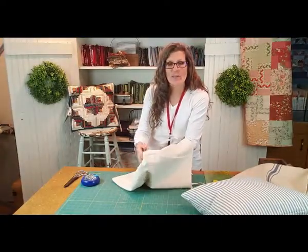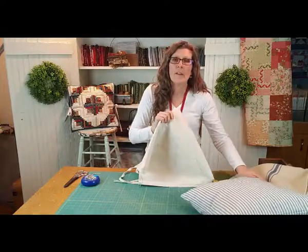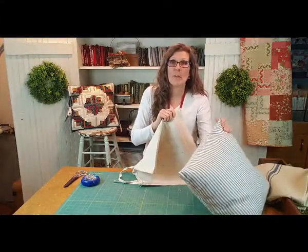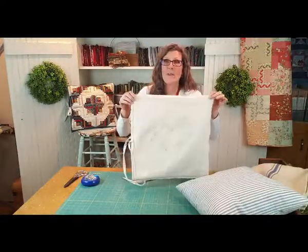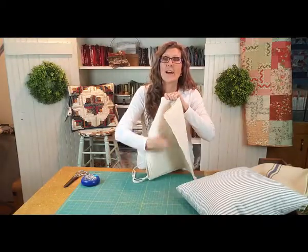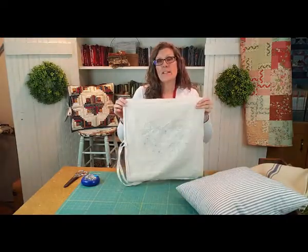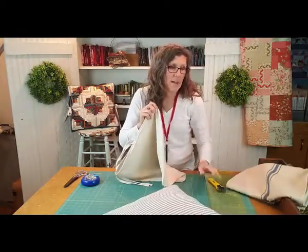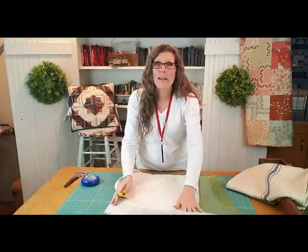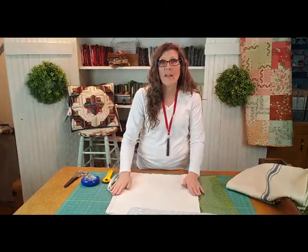Let's turn it wrong side out and look at how it was constructed. This pillow is a finished 18 by 18 inches with a 20 by 20 pillow form on the inside to help it be full and fill out the edges. Because I want the ticking to show out the end, I cut this piece a little bit smaller — it is 18 inches tall and only 16 inches wide finished, so I have a couple inches of ticking that sticks out. I cut it with my rotary cutter and ruler on my mat, squaring it up and cutting the long straight edges — 18 and a half by 16 and a half inches to allow for seam allowances.